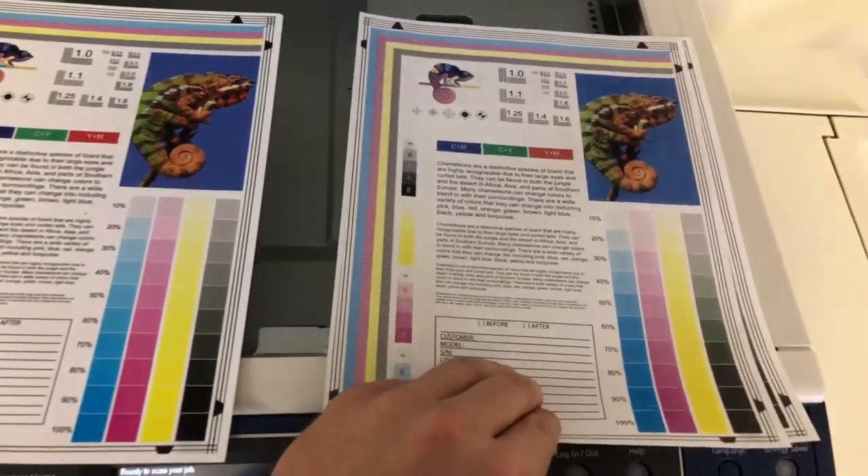And we have our test copies. We'll go ahead and place them in the glass next to our chart. As you can see from the test copies to the right and the test chart to the left, a good color image on this machine.